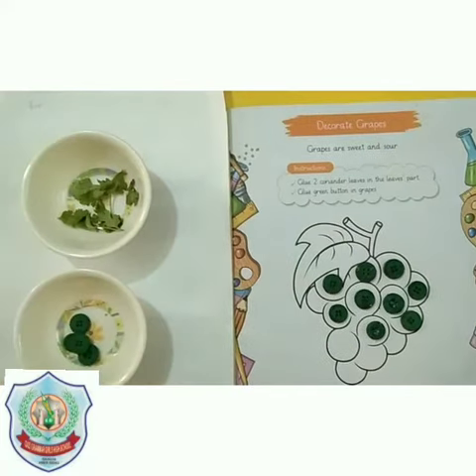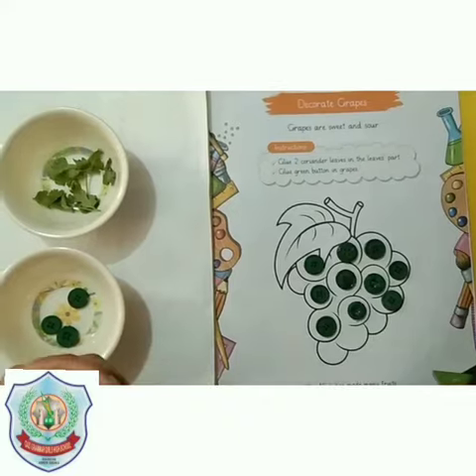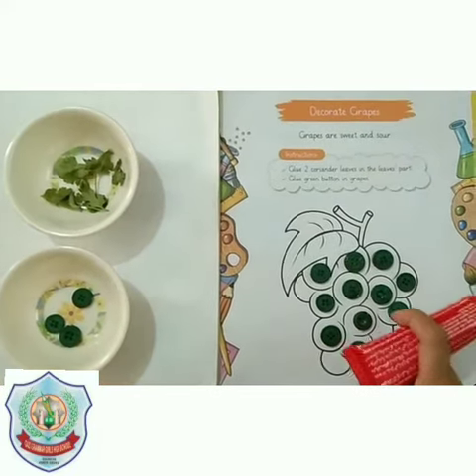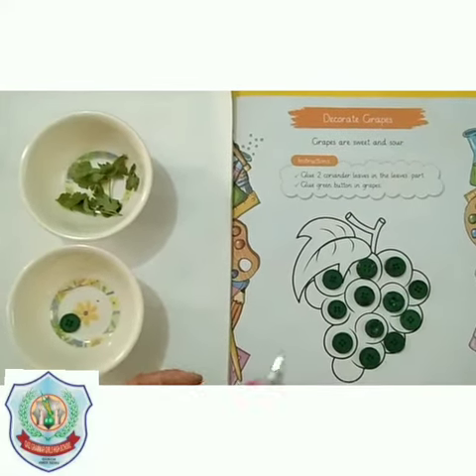Glue the buttons and then paste them on the grape. Glue each button and paste it in the proper place on the grapes.